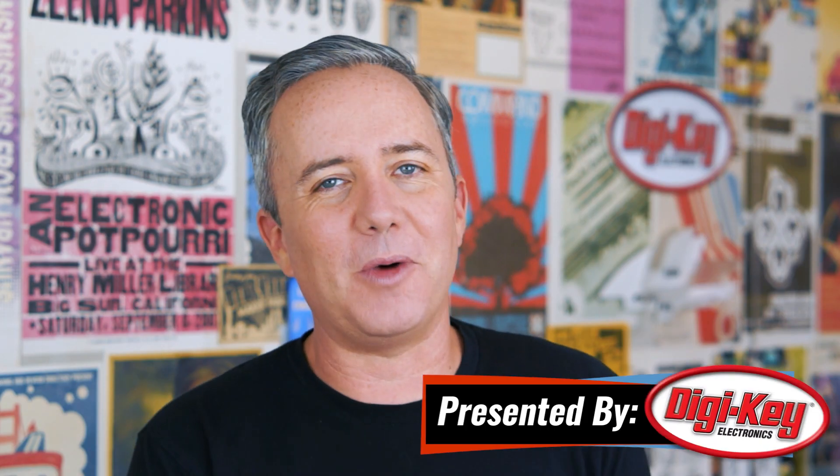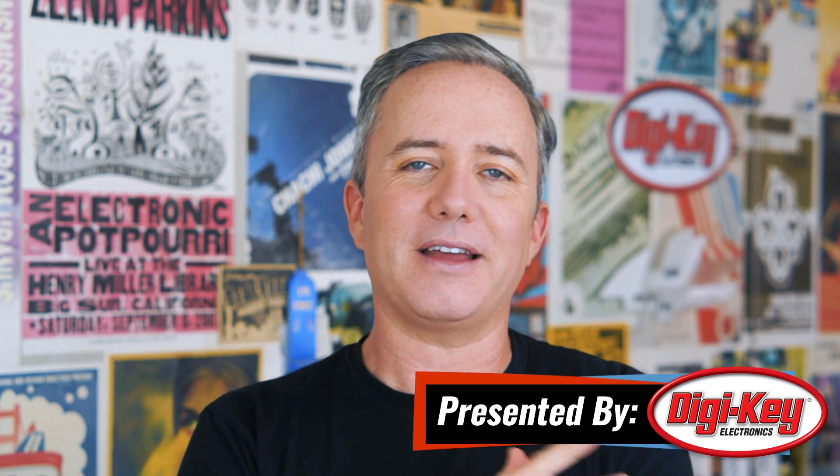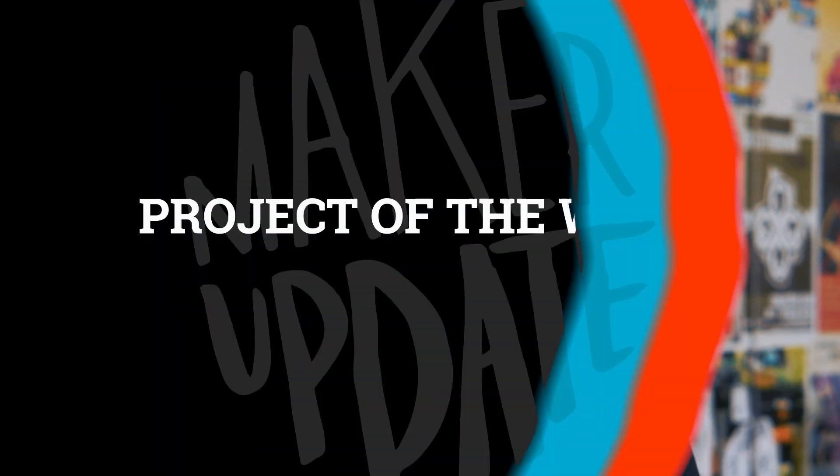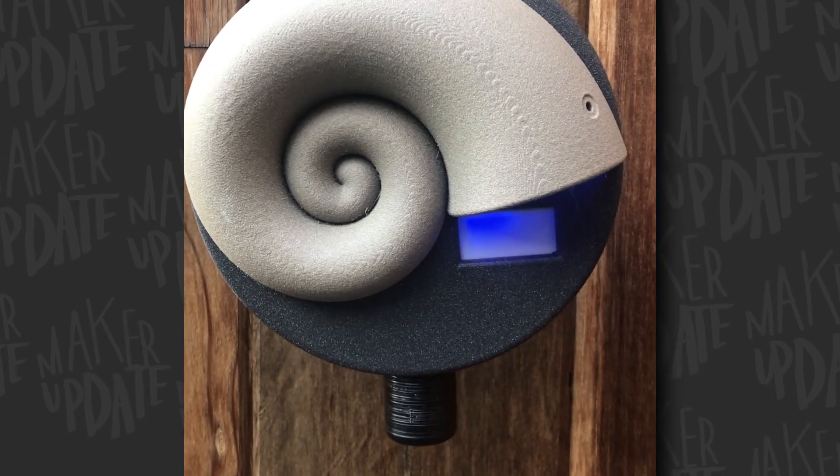Hey, I'm Donald Bell, and welcome back to another Maker Update. I feel like it's been forever, but I hope you're all doing well. Happy Makevember, and let's get started with my pick for the project of the week. Check out this carbon dioxide air quality meter by Rabbit Creek.